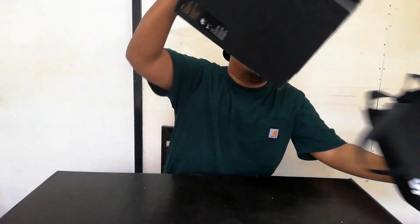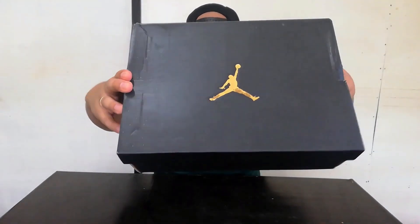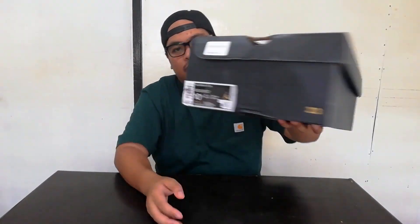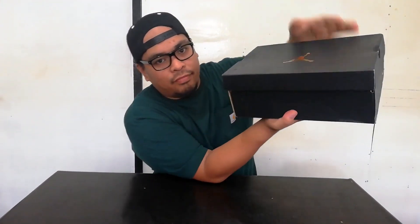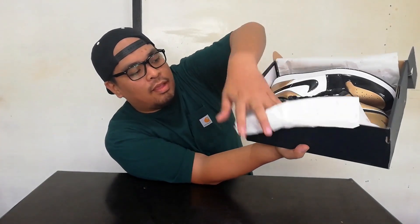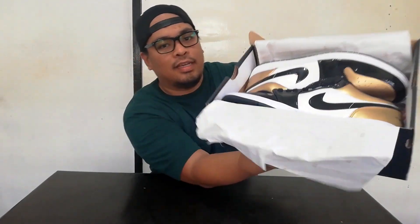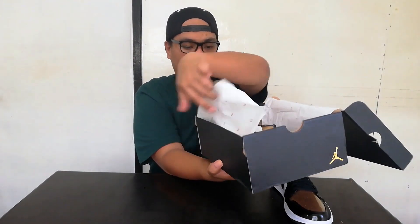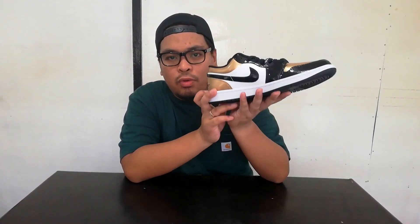First off, typical Jordan One Low box — it's a block box, Jordan block box — and it's a size 10. There's the label. First look, typical Jordan 23 paper, and there you go. So this is the Jordan One Low Patent Leather Gold Toe.